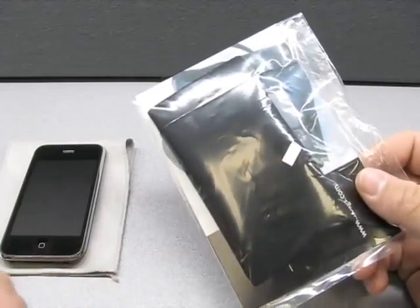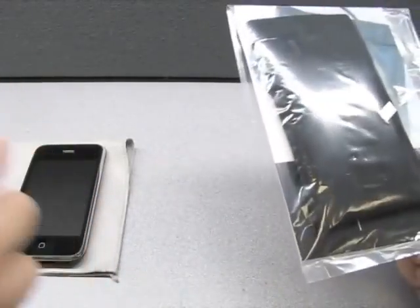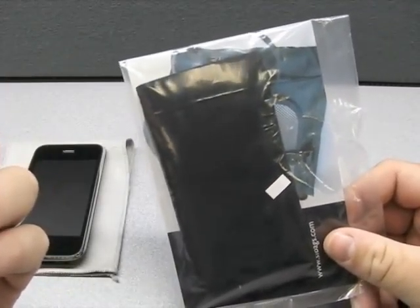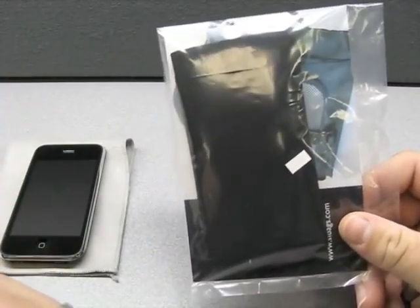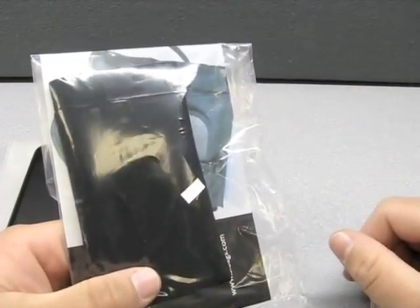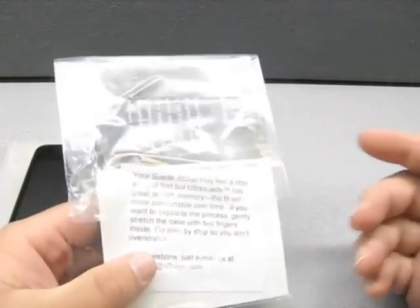Now, that may or may not be a concern to you, but I certainly appreciate it as more and more stuff is coming from overseas. If it were my preference, I'd pay a little more to buy from America — that's just me. So let's go ahead and take a look at it.